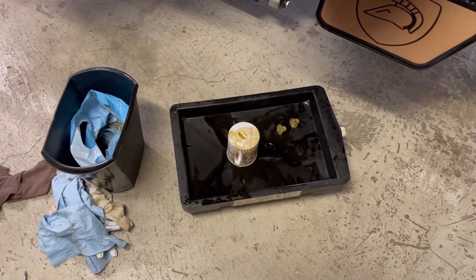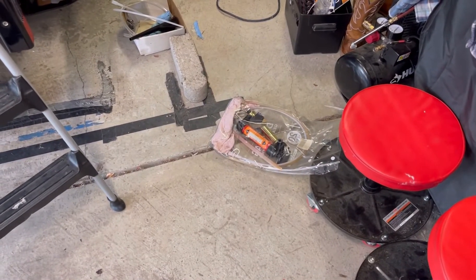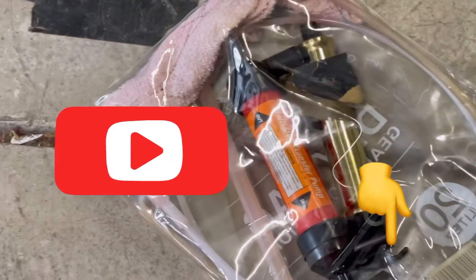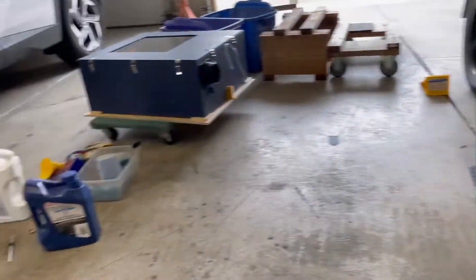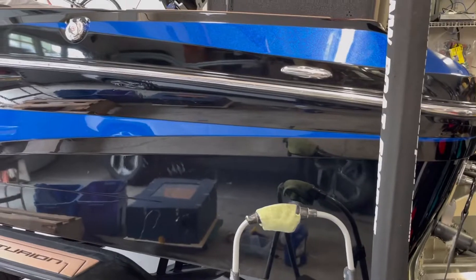Please make sure that you recycle your oil and dispose of the filter properly — that's my green speech for right now. The next thing I'm going to do, which will be a separate video, is show how to change the transmission oil on this one. We'll suck it out of that tube — that's the only way we can get it out. Please subscribe, use the links for the pump and all that stuff, and thanks for watching.